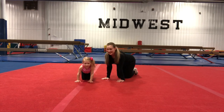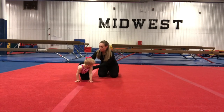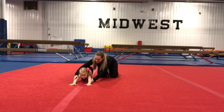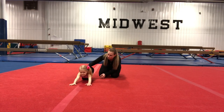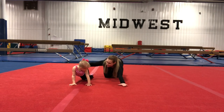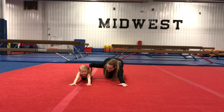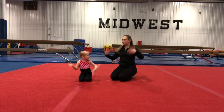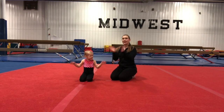We're going to go backwards to kitty cat stretch. So we're going to bring our bottoms back and our hands forward and try and make our armpits go to the ground. And go one, two, three, four, five. And come on up. Can you guys shake out your hands? Shake it out with me.